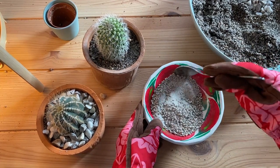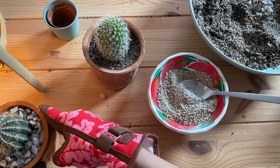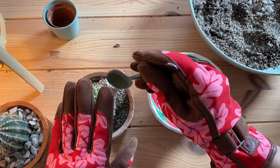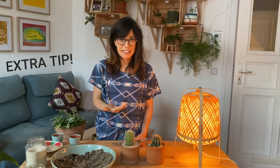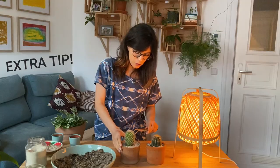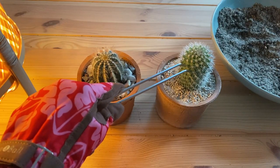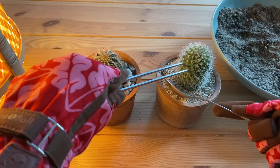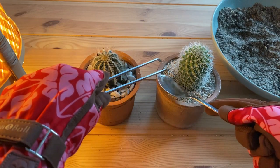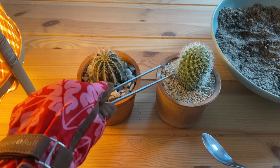It looks really pretty and we're going to put it on our other cactus. Another way that we can hold our cactus still — especially with a very spiky cactus like this one — is with these tongs. They're really easy to use and very useful. All we have to do is hold the cactus either by the spine or by the body itself, and then we can continue to add some potting mix or our top dressing.